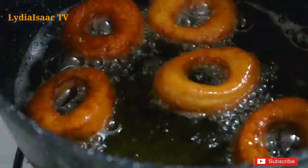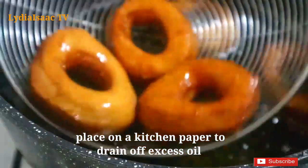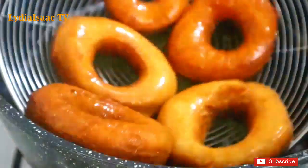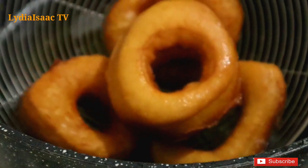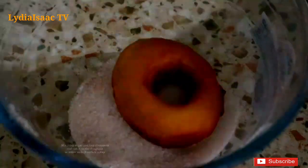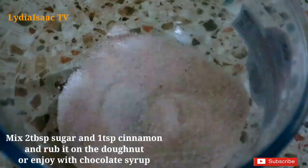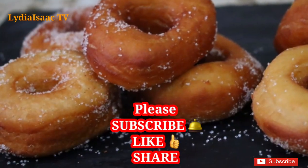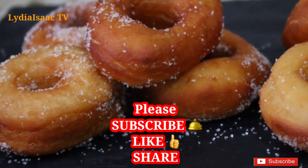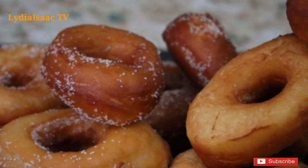If you love this video and find this recipe helpful, please don't forget to hit the like button, click the red subscribe button, and click the bell icon so you'll be notified anytime I post a delicious recipe like this. I'm just going to toss the doughnuts in my sugar and cinnamon mix — and that's it! Delicious and yummy doughnuts ready for snack time and the kids' lunchbox. Thank you very much for watching, until next time, bye!